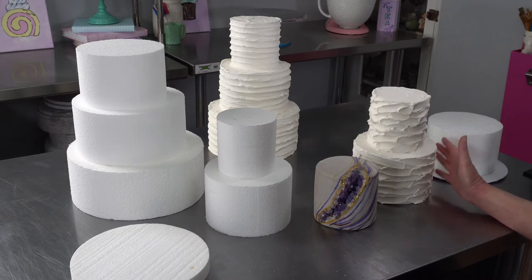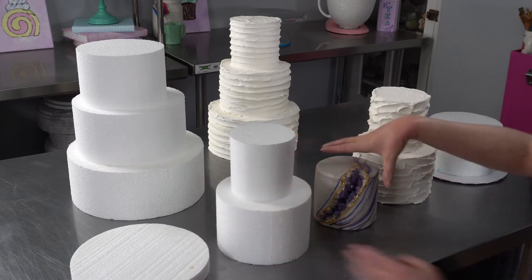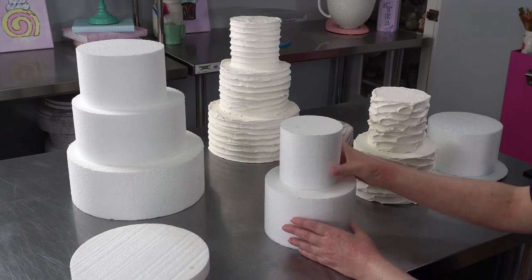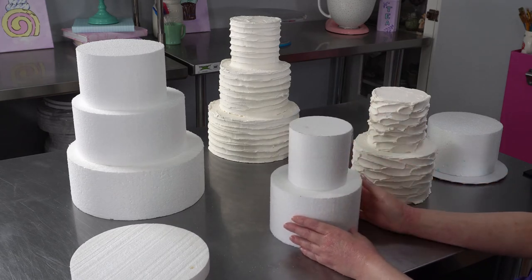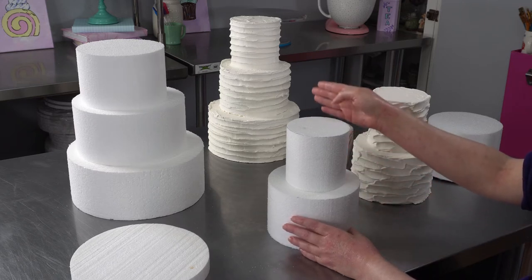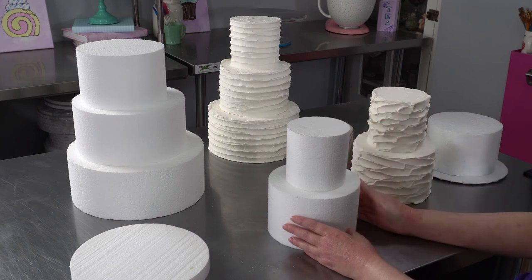Typically what I suggest, if you're thinking about making some — whether you need to get pictures of your work, do some bridal shows to drum up business, or just need displays to help sell your customers when you're meeting with them — is to order the sizes that are most popular for your business. For us, we tend to do smaller wedding cakes like the one in the back, which is a 4, 6, and 8 inch round. The area we're in trends towards smaller, more rustic weddings.